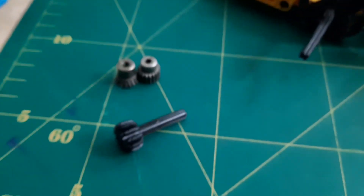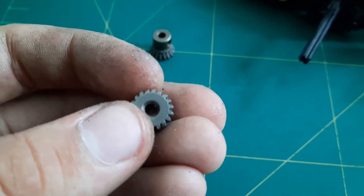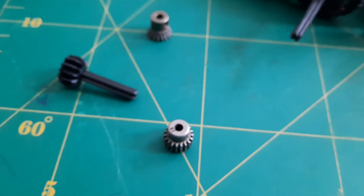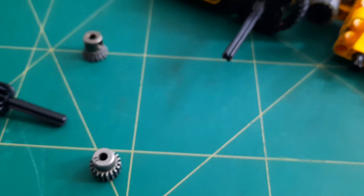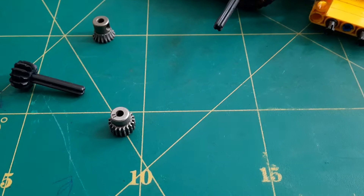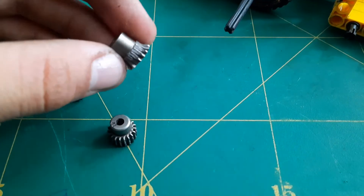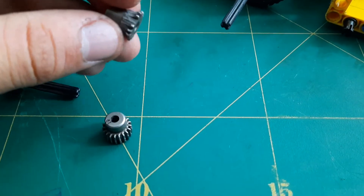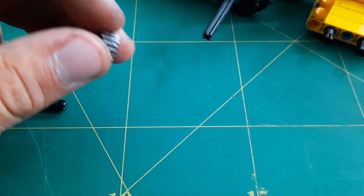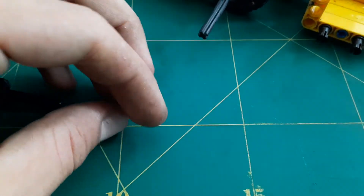I'm going to show you how you can make an adapter. What you need is an old pinion gear from an RC car with the diameter of your shaft — in my case, 3.175 millimeters. I'm not going to do it with this pinion because it's completely stripped. It's not good anymore for RC car driving, but you can use it easily for an adapter.